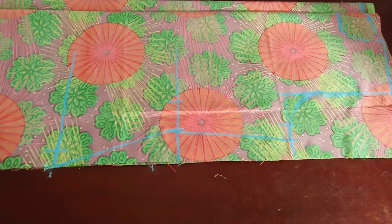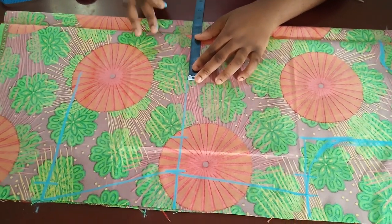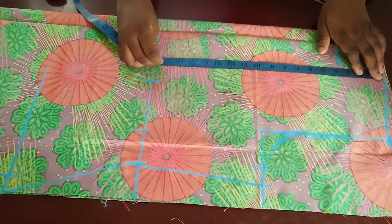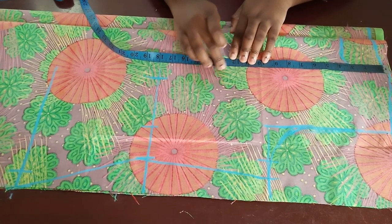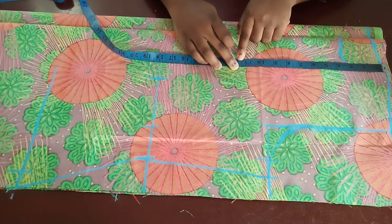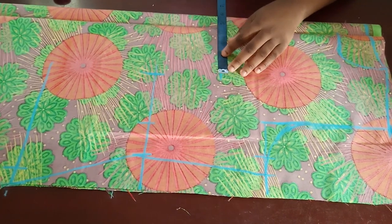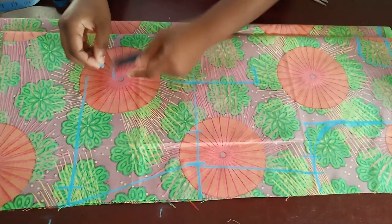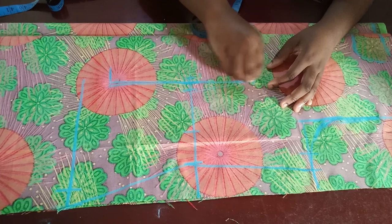Now I'm going to mark my dart. My nipple-to-nipple measurement is 8 inches divided by two is 4 — I add half an inch and mark that here. I also mark from my shoulder to my nipple, which is at 12. The dart normally stops one inch before your bust point — my bust point is 12, so my dart stops at 11. I mark 4.5 on the same line, connect it in a straight line, and the dart for the hip stops two inches before the hip line. I mark half an inch on both sides — that's my dart.